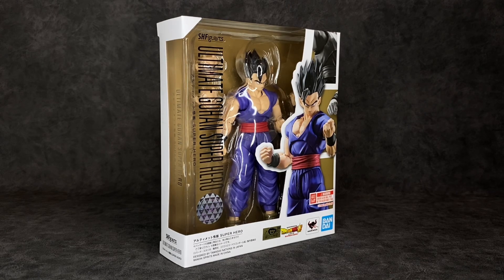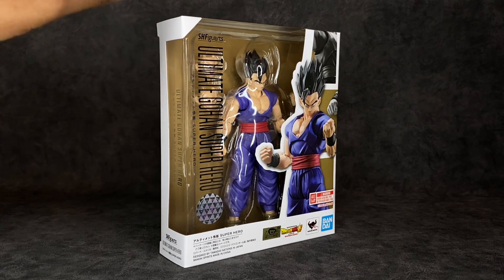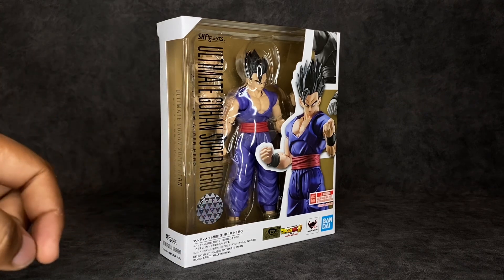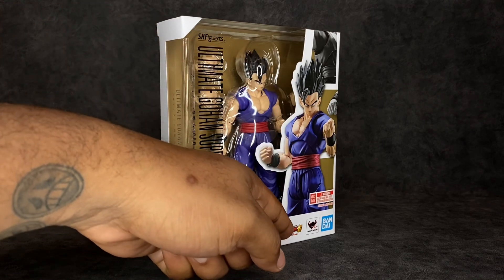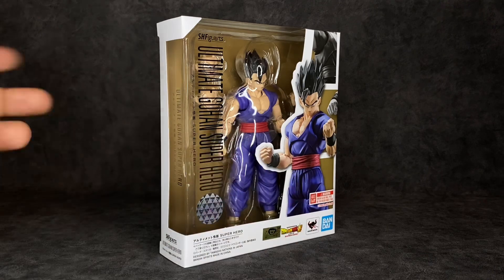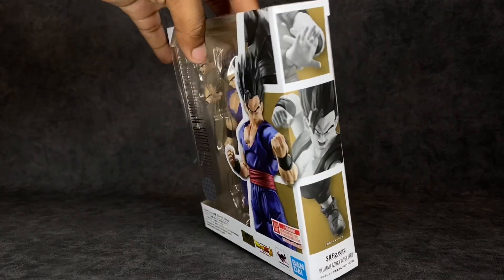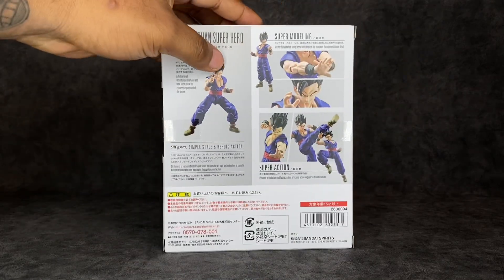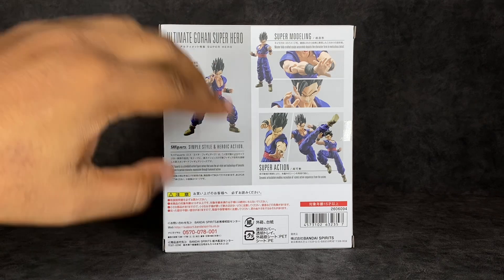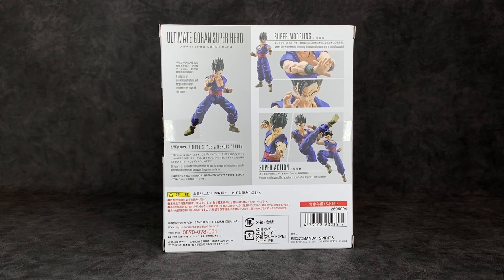Starting off with the packaging — as you can see it fits the same brown theme they've done with the rest of the figures in the line. I'm not sure why it doesn't really fit the movie's colorful nature, but it does say SHF Ultimate Gohan Super Hero along the side. There's a Tamashii Nations quality sticker of approval, a window where you can see the figure, and it says Dragon Ball Super Super Hero along the bottom. Tamashii Nations Bandai, ages 15 and up, with comic book style images along the sides, top, and bottom.